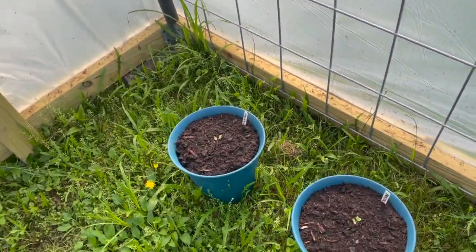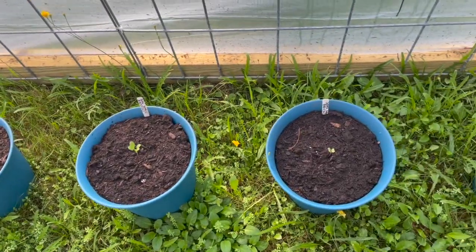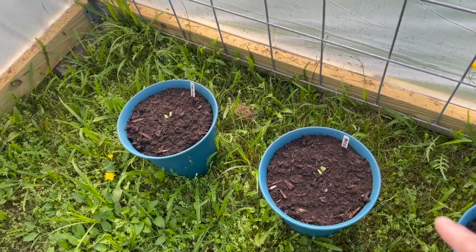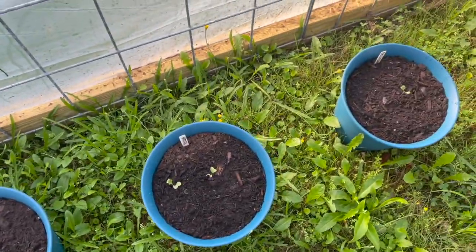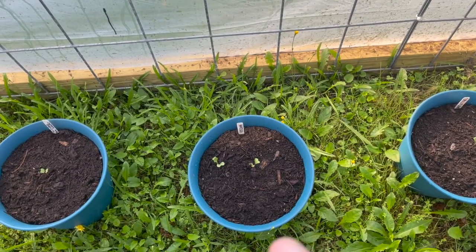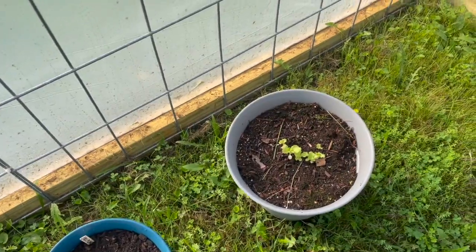We have a couple broccoli — these are two different kinds of broccoli. This is the type that my gardener recommended, and this is another one that we had. Some cauliflower — we have an extra in this pot, I'm not sure what happened, I'll have to pull one of those. And then the lettuce that Kristen's been growing.